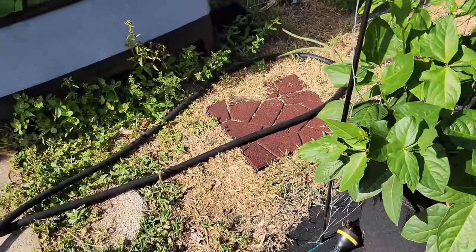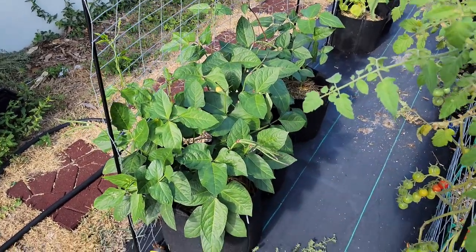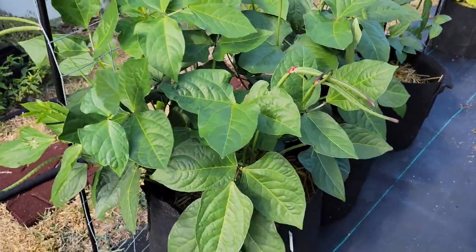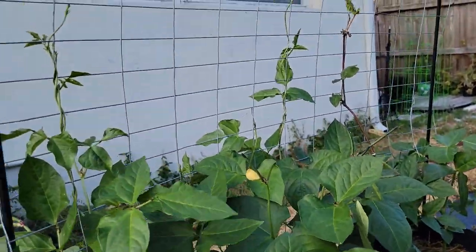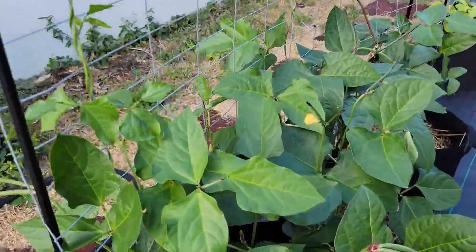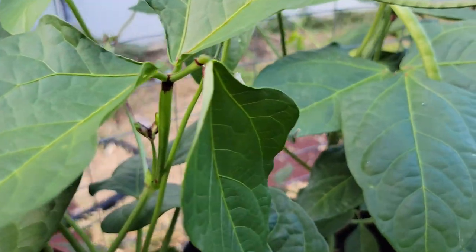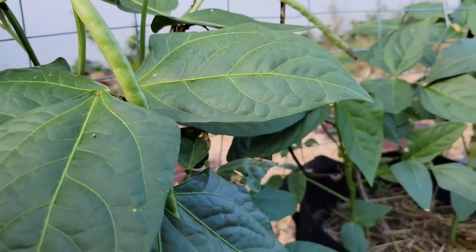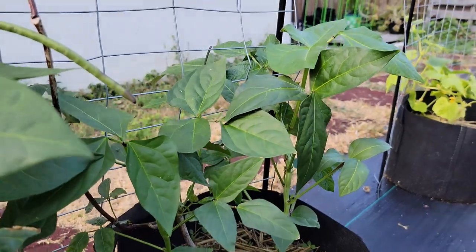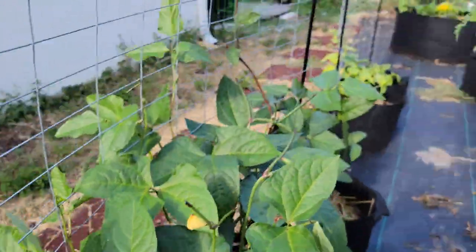Moving over here — those three plants coming across are all purple hall peas. If you remember, I only had one from last year, and now they have exploded — beans everywhere. They're attaching themselves to the trellis I built for the cherry 100 tomatoes. Getting in close, these beans are looking amazing and going crazy. And look at that — this plant died off last year and it came back with a new bloom that popped up out of the ground, working right alongside all the other plants.